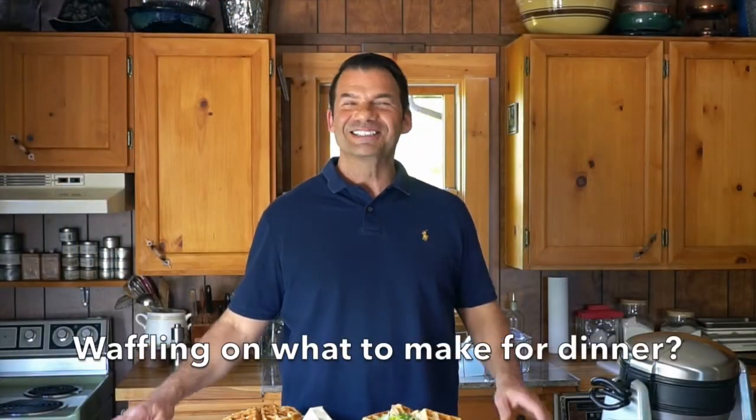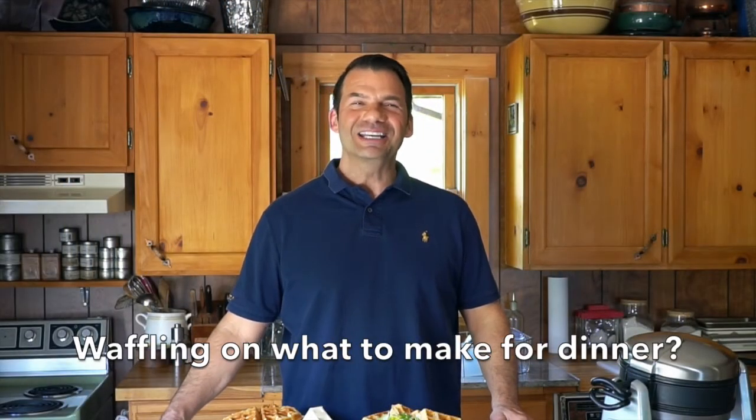No need to waffle on this great dinner idea. Coming right up on Weekend at the Cottage.